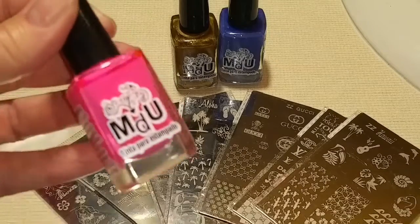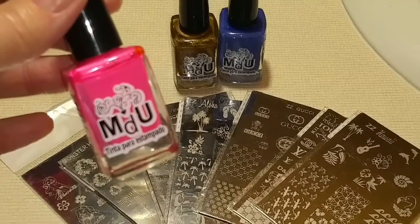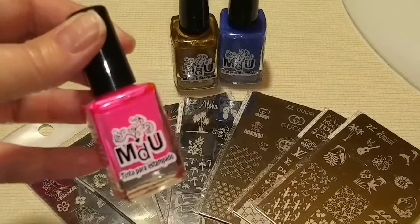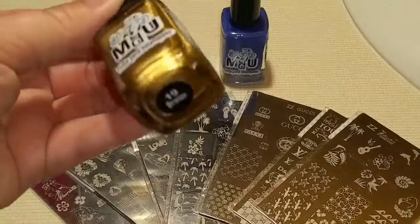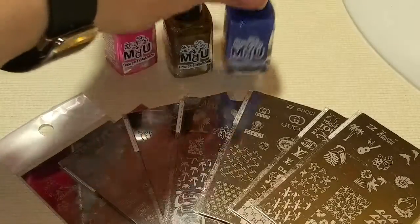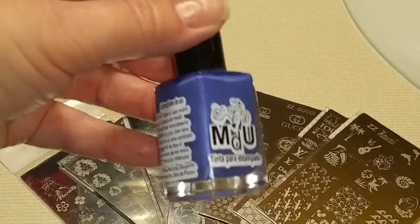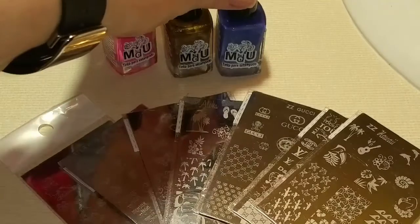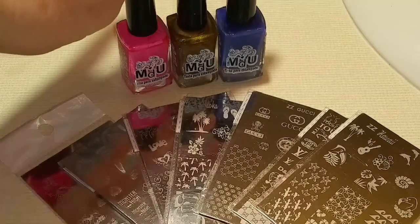This one is Barbie Pink, and the reason why I chose these is because I really wanted them to stamp over black. And this one — I just fell in love with this color — this one is bronze, and this one is lavender. So we'll check these out and see if they stamp over black.